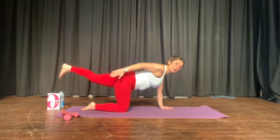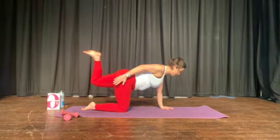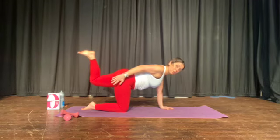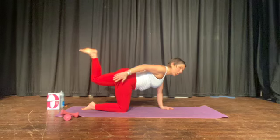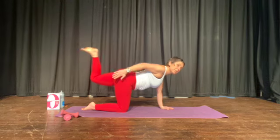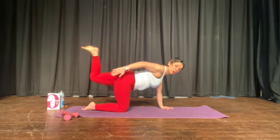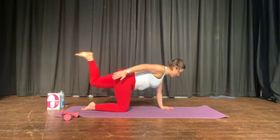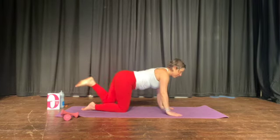And now, bend the back leg. Flex the foot. Feel that power. Keep the knee in the air, all the time, keep the knee in the air. Small moves, powerful moves. And recover.